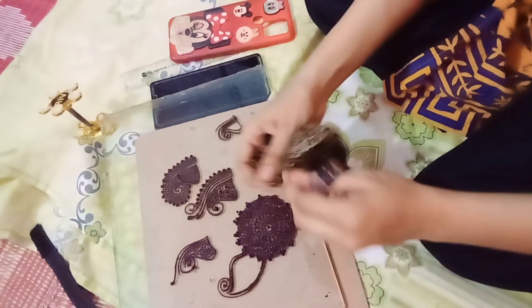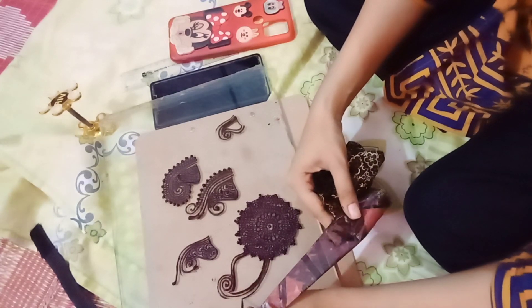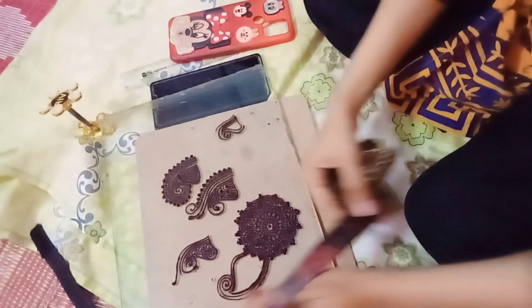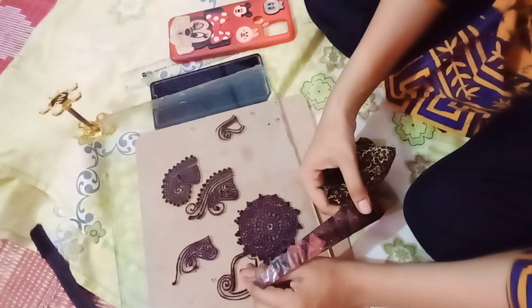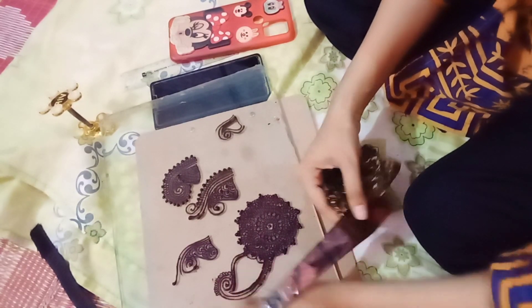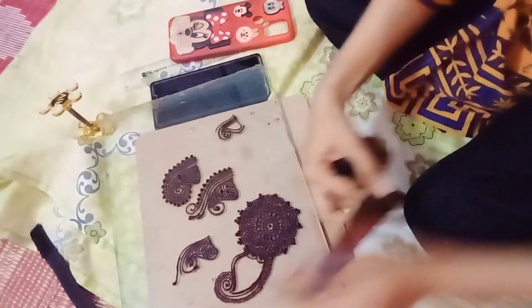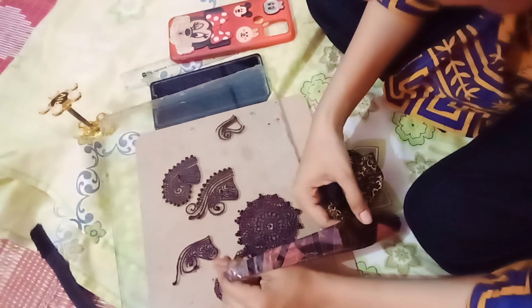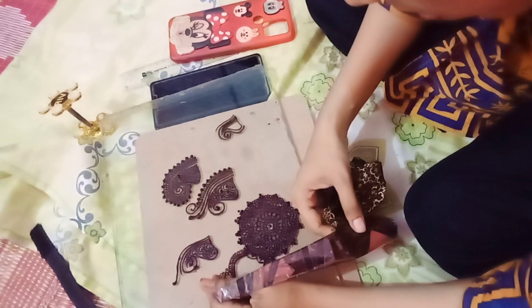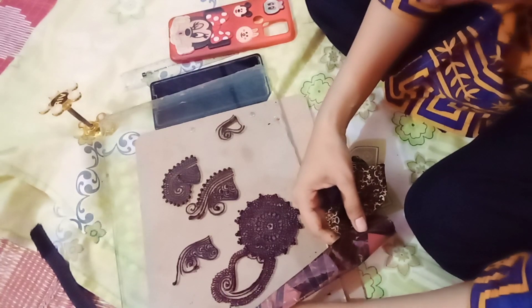Mehendi is liked a lot in daily routine and it adds a lot of beauty to the hand, which is absolutely true. You can see that I have made hums on this, and after making the hums I added another layer. After adding that layer, I will add dots so that my layers become more prominent.